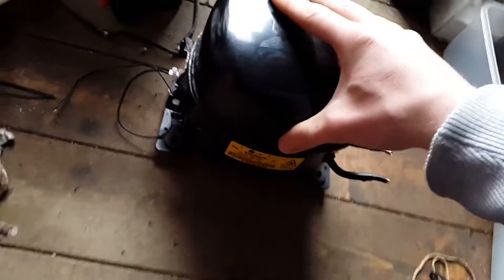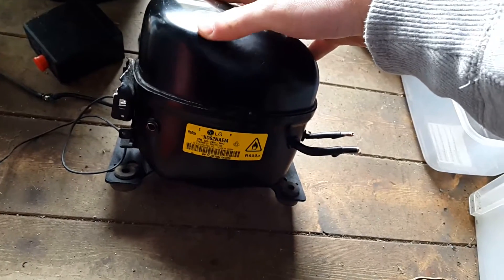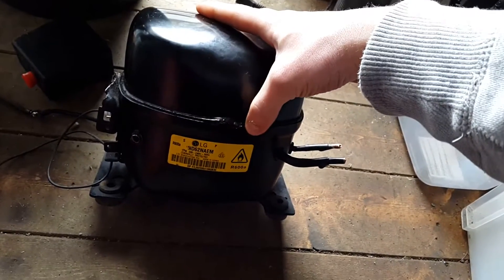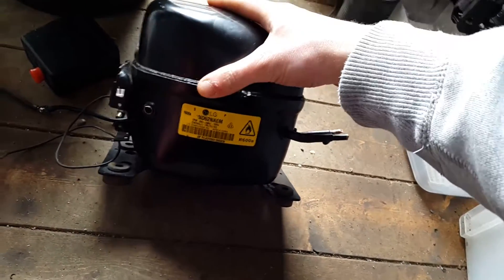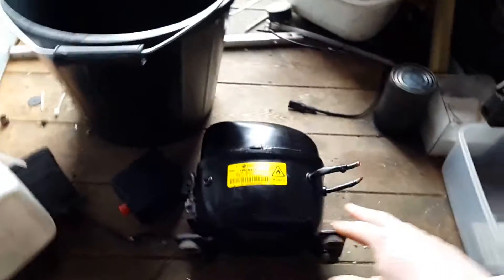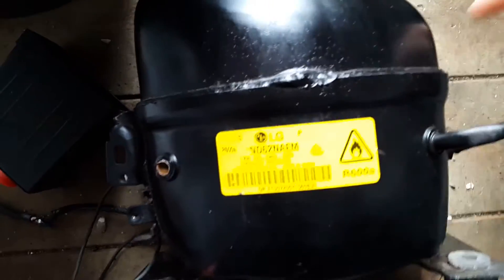I didn't really have a starter for it either. So once I have cut it open I will take the motor out, and once I have finished — if I do actually finish this — I will MIG weld it shut again. I am just not that sure where to cut. The best place is just right above the weld.